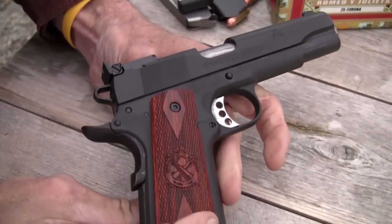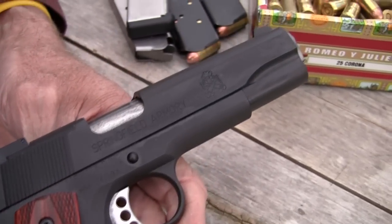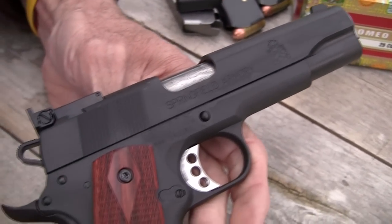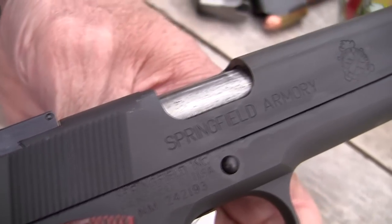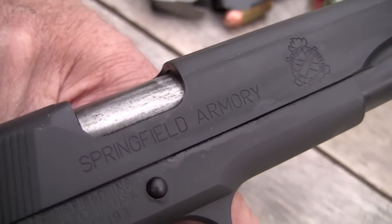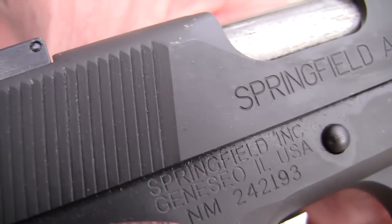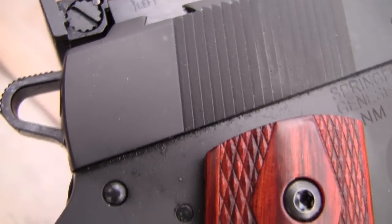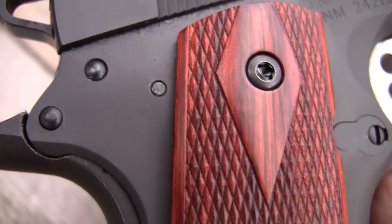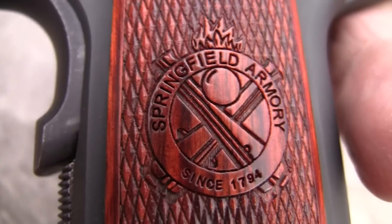If you want a 1911 — if I wanted another 1911 just to plink around with, shoot on the range, hunt with, or self-defense — this gun would pretty much fit the bill. I don't suppose the trigger's too light for a carry gun; a lot of people would say no. I've not shot enough yet to make that determination for myself, but it is a pretty nice little package, good for about anything.